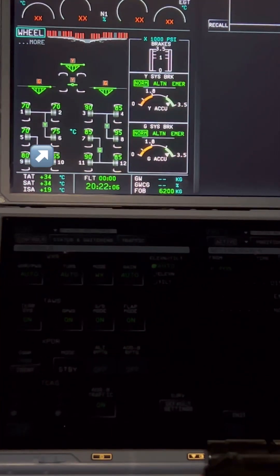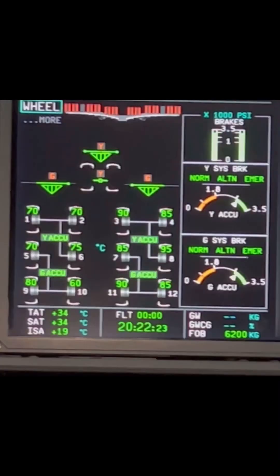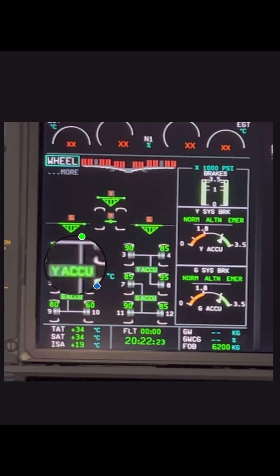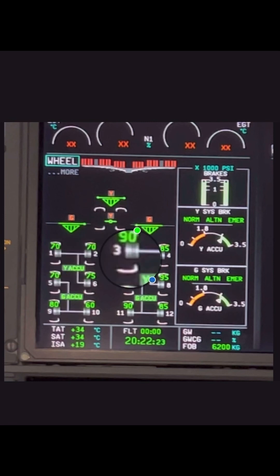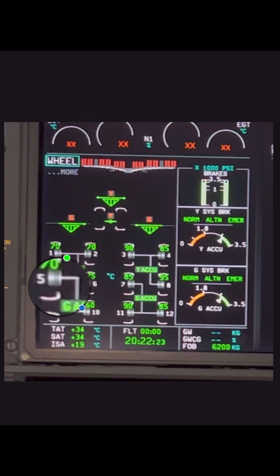It's important that we number our brakes so we know which brakes we are talking about as we explain further. The Airbus A350 has 12 brakes and we number them from left to right. We start from the top left with brake number one, two, then we go to three and four on the right gear, then we jump back to the left gear with number five and six.